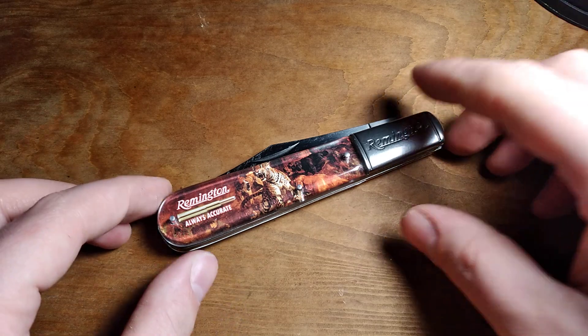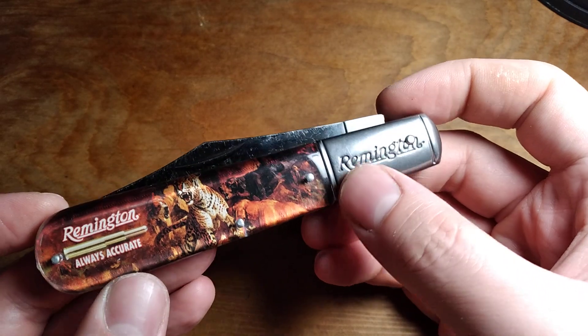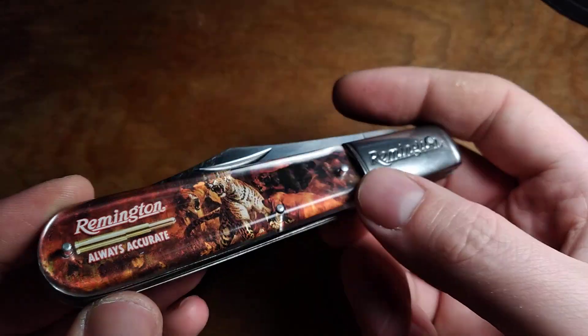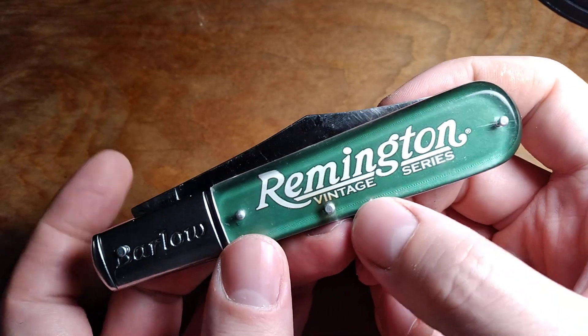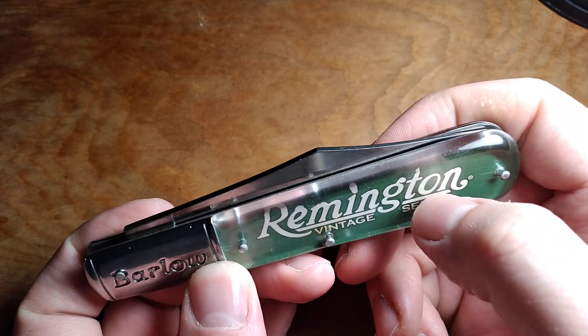This will fit two different collections — I kind of have a collection of Remington knives going, and of course my Daddy Barlow collection. This is one of those novelty knives, and I think it's made by Novelty Cutlery Co. On one side, you've got Remington here underneath these cheap plastic covers.